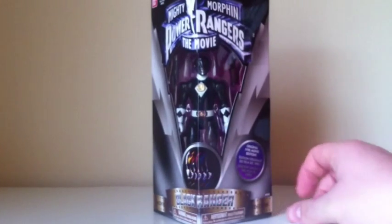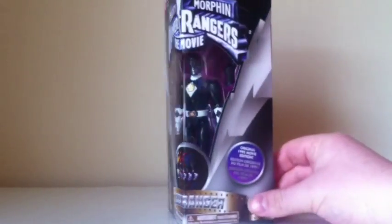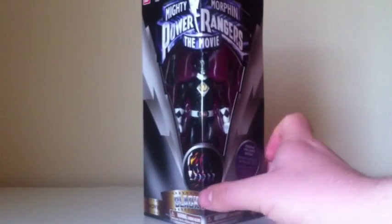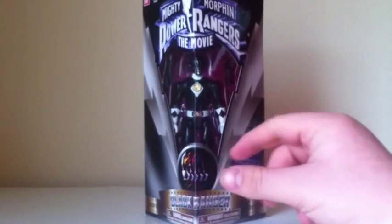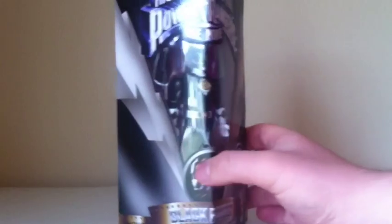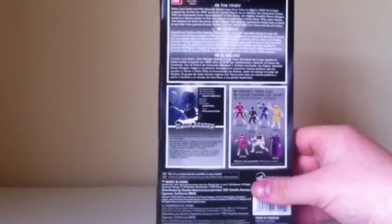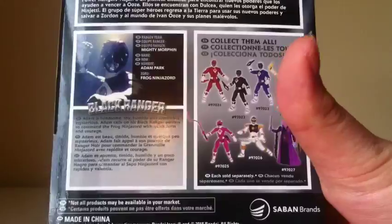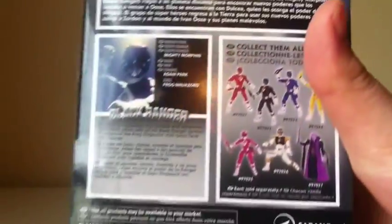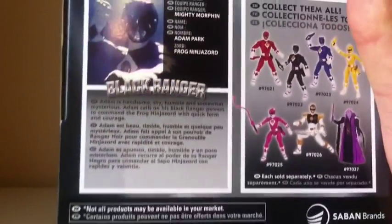This is the packaging — exactly the same as the other packaging in the triangle box. It's supposed to replicate what it used to look like in 1995 when the movie came out. There's a window showing the Black Ranger, and it says it's from the original '95 movie. The top has nothing, and the back just has the description of the movie as well as the bio and an advertisement for the other figures.